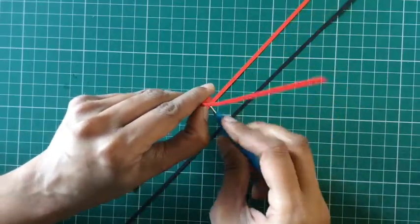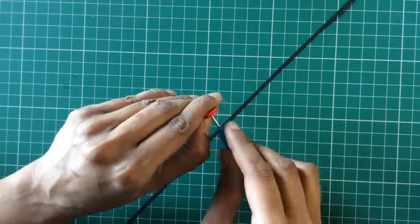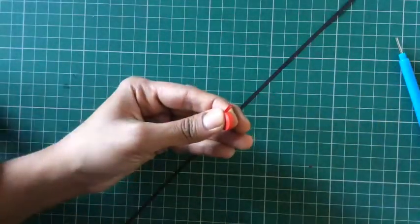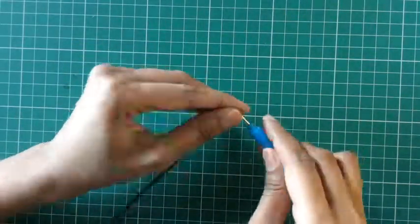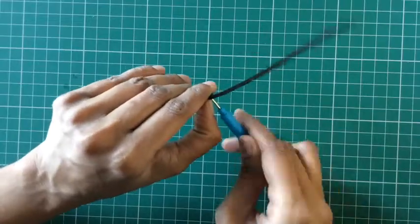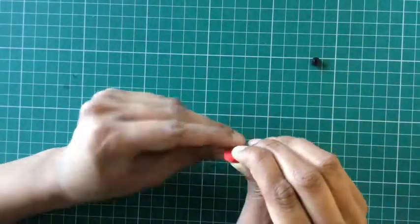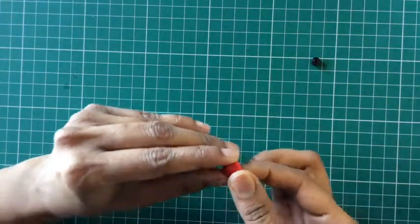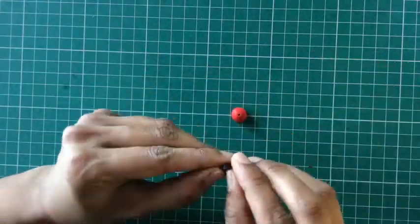For today's project I'll be quilling three ladybugs of different sizes, and I'll share the number of strips I've used for each size in the description box. I have made the tight coil with red, and I'm similarly going to make a tight coil using black tone. I'm now going to make a dome shape out of these coils and glue the inner side and allow it to dry.